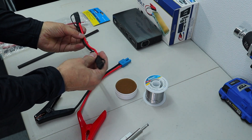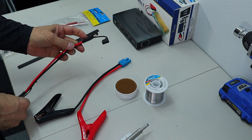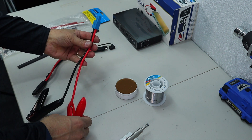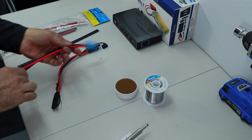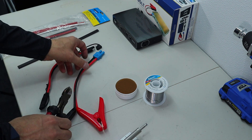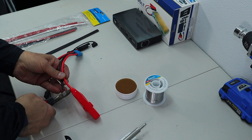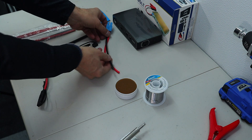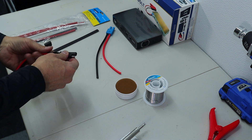So let's get started. I've got this SAE extension. I want to convert it — basically add this connector to the end of this extension. So let's cut the wires, leave myself as much room as possible. I'm going to remove one end of this.